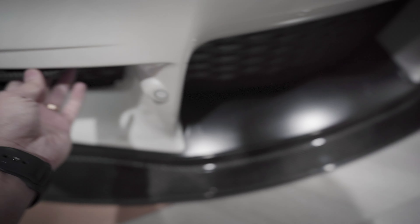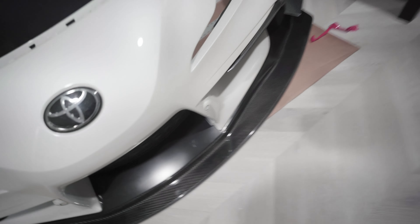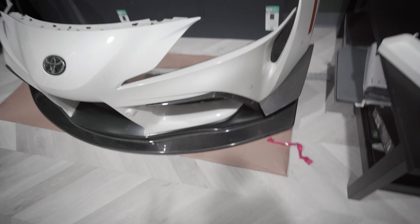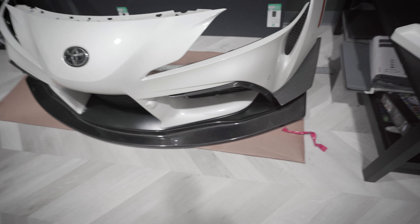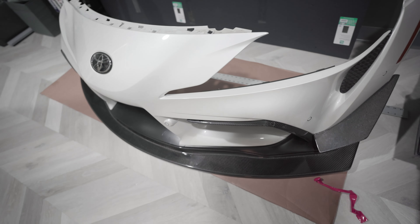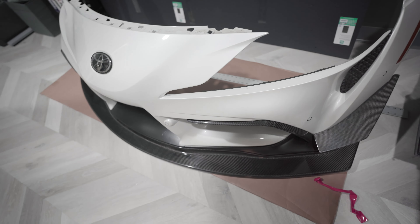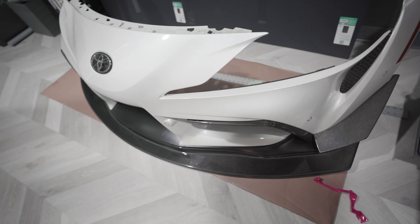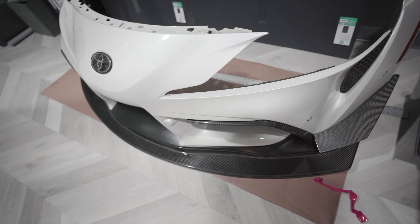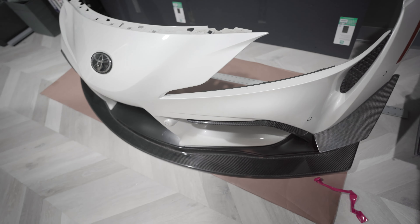Both canards are installed now and they're on there pretty sturdy, so I think it should be good. I do need to redo the 3M tape that came on them — it wasn't that great and it's already peeling. I'll redo them so they won't fly off. That's pretty much the front end for now. It's kind of like version one, then version two will be with the splitter, and we'll see where version three takes me.